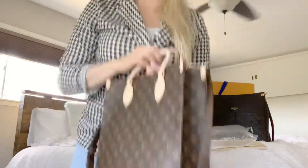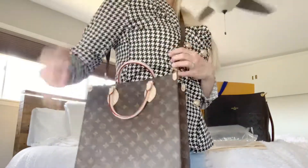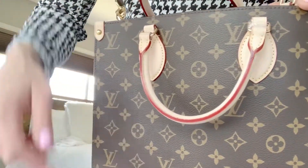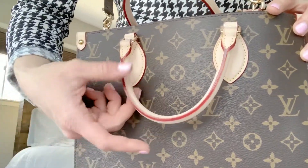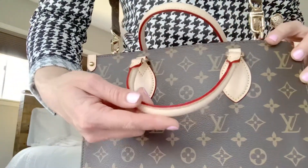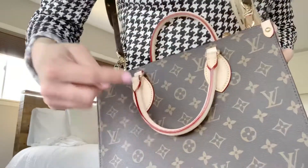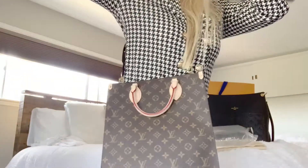The inside of this bag is royal red — it's so beautiful. Now you can hold it like this, or you can hold it like a side bag — I love a good side bag. Now you can see, talking about quality, here we are with the handle seal right there.